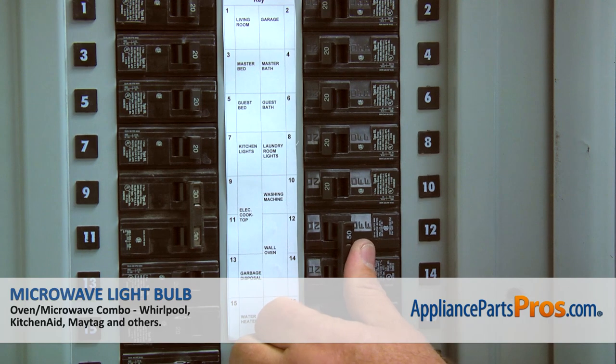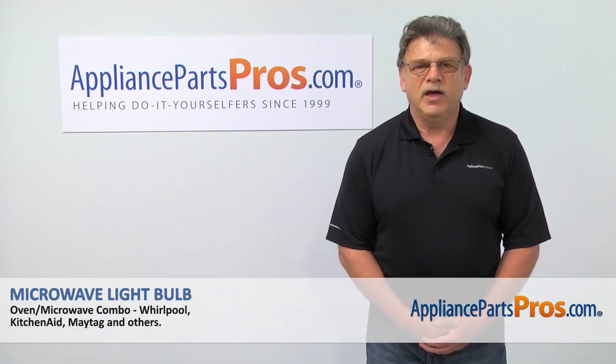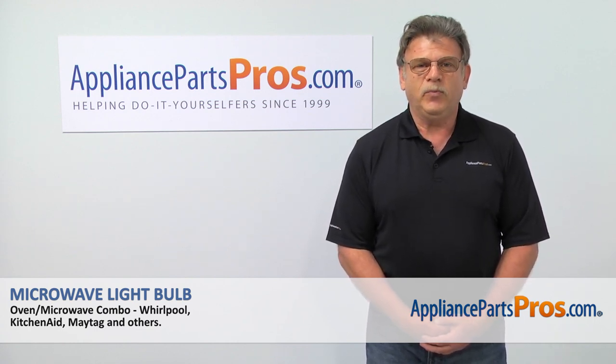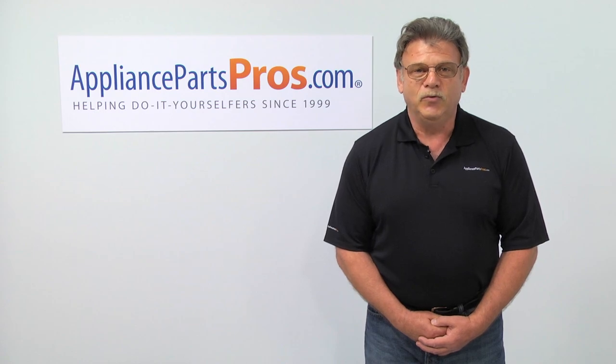Now we can turn the power on and enjoy cooking. Thank you for being a part of another successful repair brought to you by AppliancePartsPros.com. For any of your future appliance repair projects, please check out our other repair videos available on our site, on Facebook, and on YouTube.